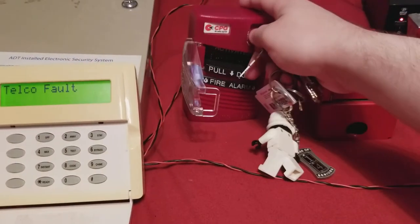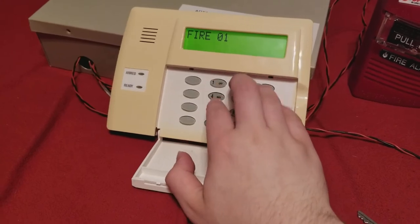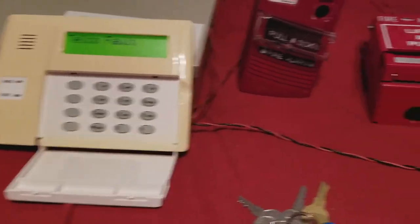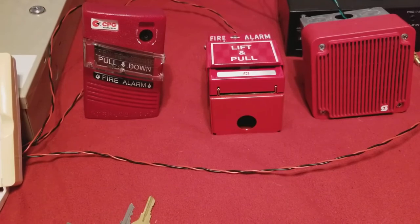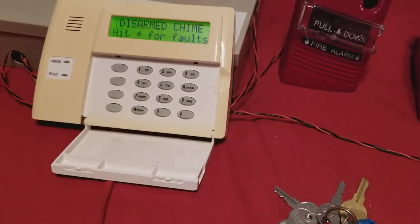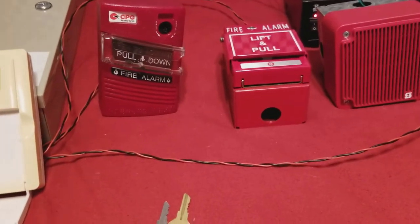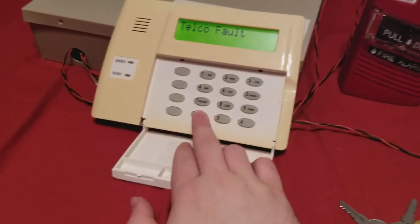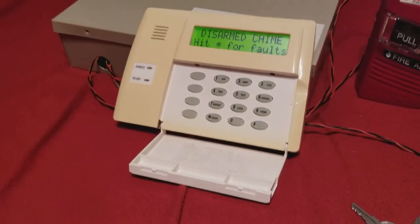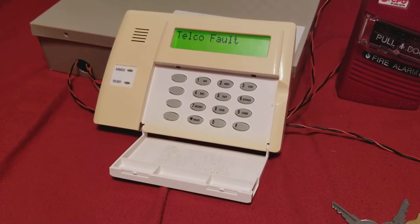So let's go ahead and reset the pull here and then we'll go ahead and clear out the fire trouble. And obviously, as you can see, because we're using the combo trigger input for the siren driver, it does take a little while for the fire message to die out. I'll go ahead and pause the video here and we can test out the burglary message.